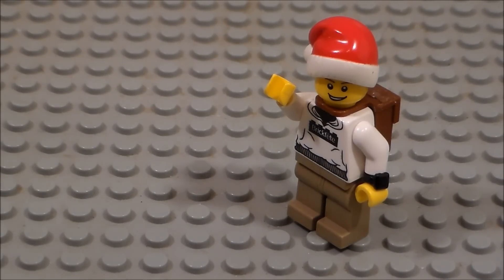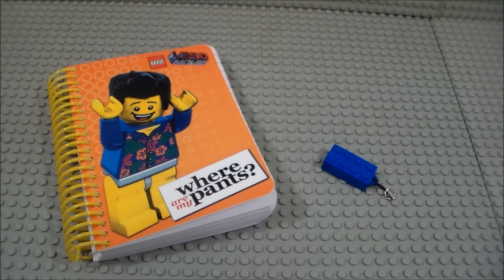Hey guys, Lego Master 1378 here, and today I will be showing you guys my Christmas 2014 haul. So without further ado, let's jump straight into it, starting off with the two Lego-related items that I actually got for Christmas.